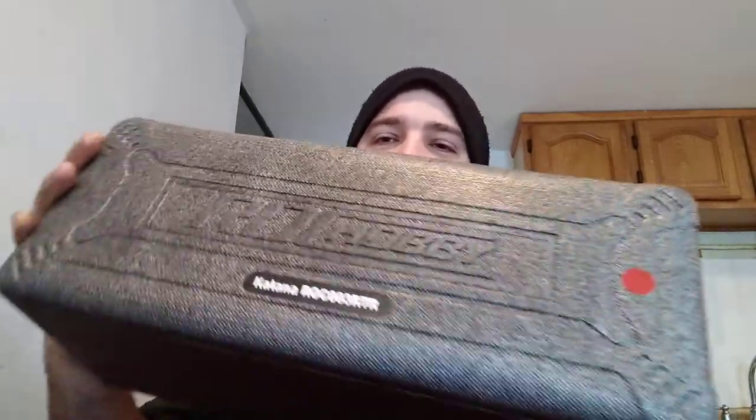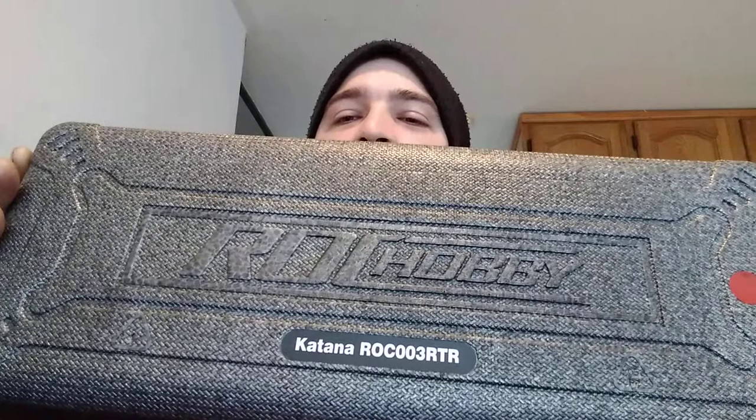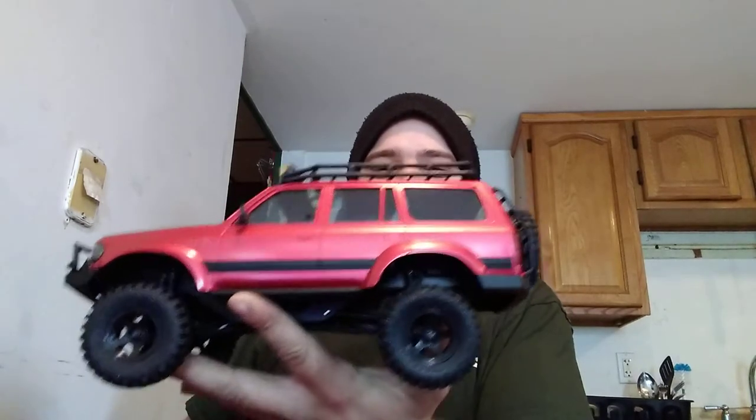We'll get it out of the sleeve, and I'm definitely going to save the sleeve — I do not want the sleeve damaged. Here's the actual packaging it comes in. It says Rock Hobby Katana, and it just opens straight up. It is tight. So the top of the box comes off, and there's styrofoam. You got directions here — we don't need directions where we're going. The truck is a little tight to get out of here. Here is the truck, the Rock Hobby Katana.